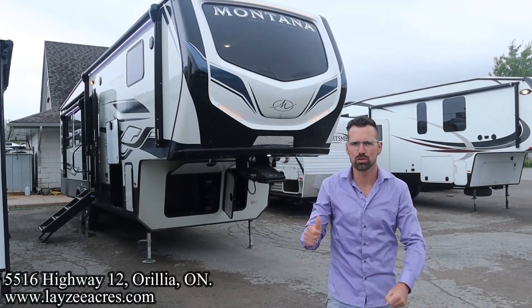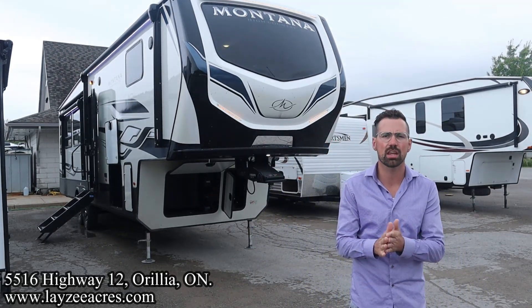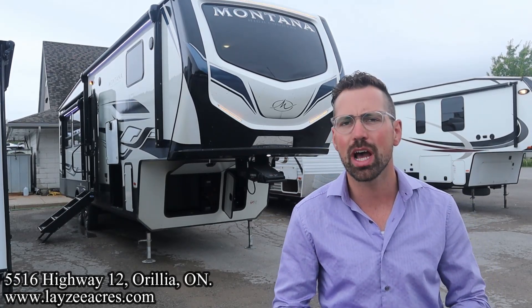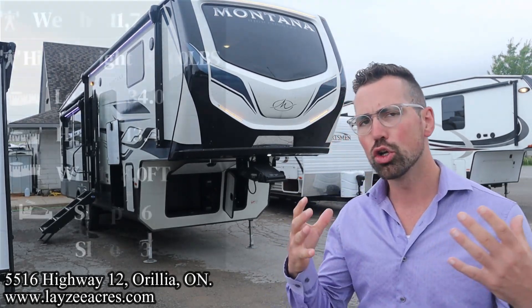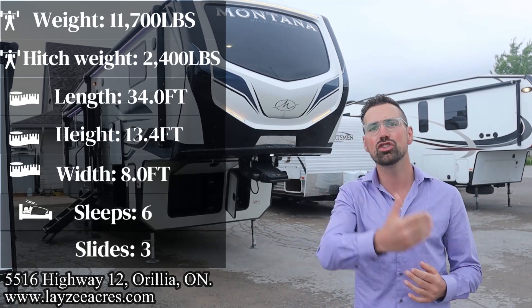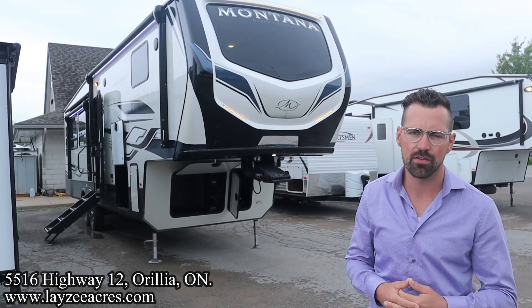Greetings and salutations folks. I'm Josh from Lazy Acres. Thank you for tuning in. We are saving the world here one trailer at a time. Today we're gonna take a look at a 2024 Montana High Country model number 295RL. It's a great short rear living room unit, bed slide up front, windshield up front. Just an awesome floor plan weighing 11,700 pounds.